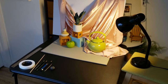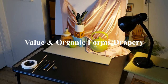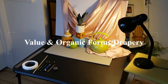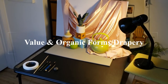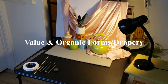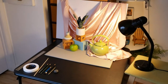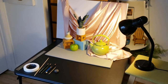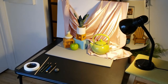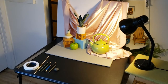Hi everyone, welcome to another video. This video is going to focus on a couple things. It's an introduction to drawing with a range of value — we're going to be using graphite pencils for that. And it's also going to be about drawing organic objects and drapery.